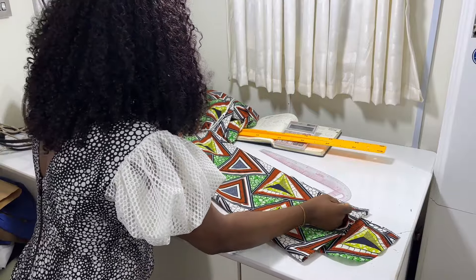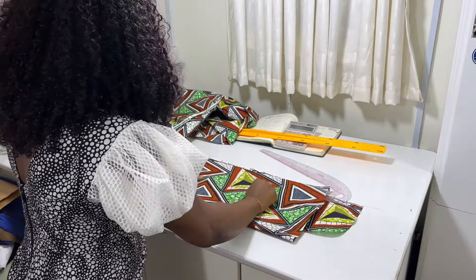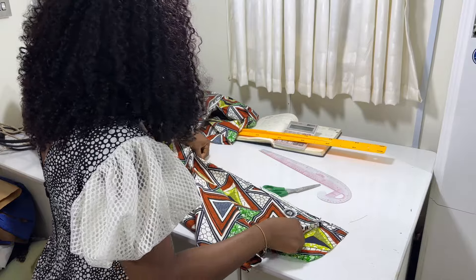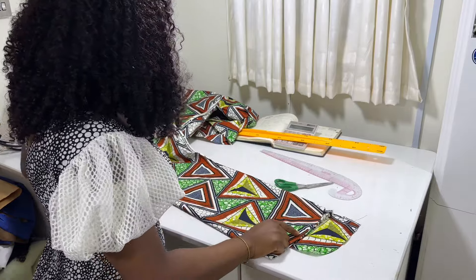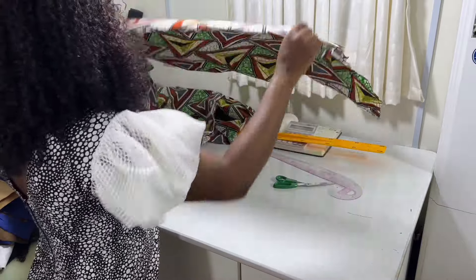So it's going to have a base of pencil sleeve. My fabric is folded into four so that I can cut out the base of the pencil sleeve.